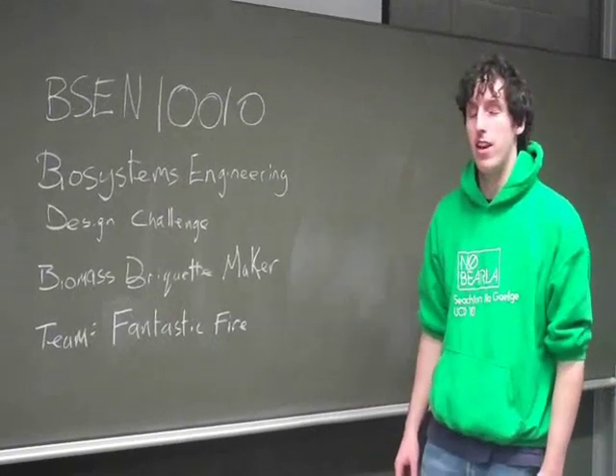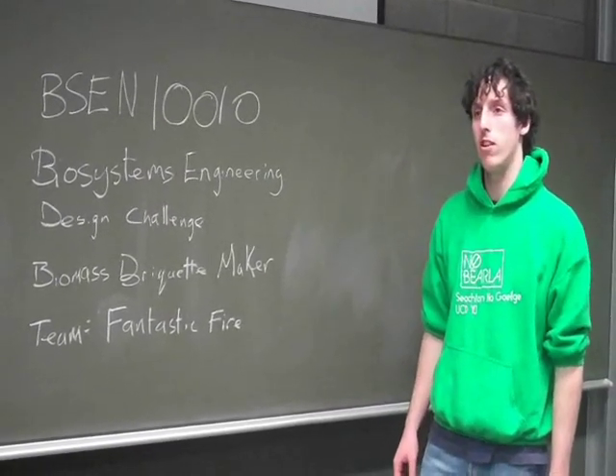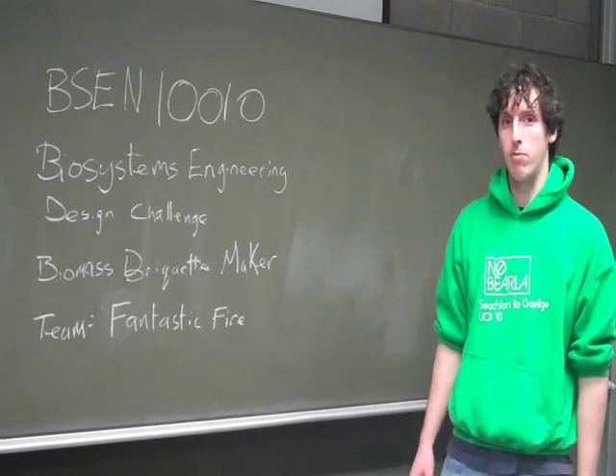Hi everyone, this module is BSEN10010, which is Biosystems Engineering Design Challenge. The task set to us by Dr. Tom Curran and sponsored by GreenStar was to build a Biomass Briquette Maker.